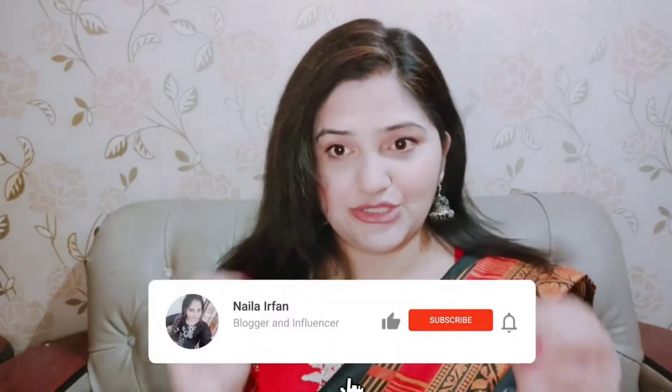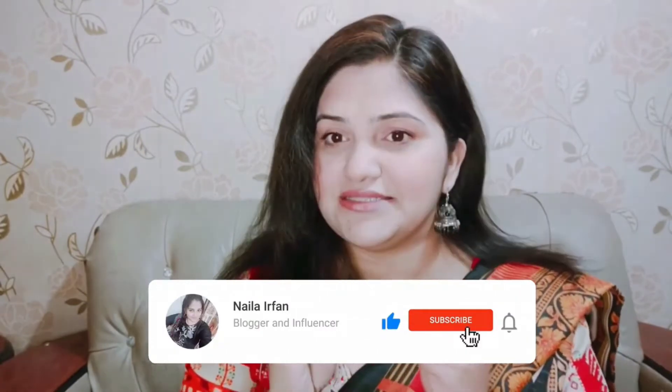Hello everyone, it's me Nailai Phan. Welcome back to my channel. Thank you so much for coming back. In today's video, I am going to share an entire anti-aging face mask with which you can delay your aging signs.